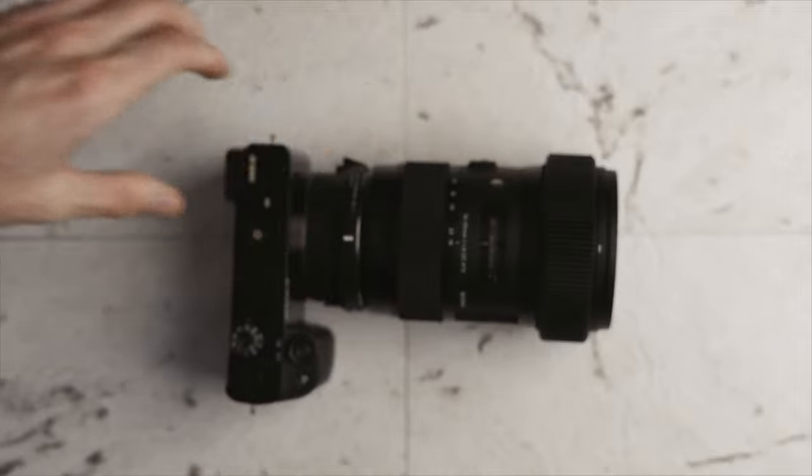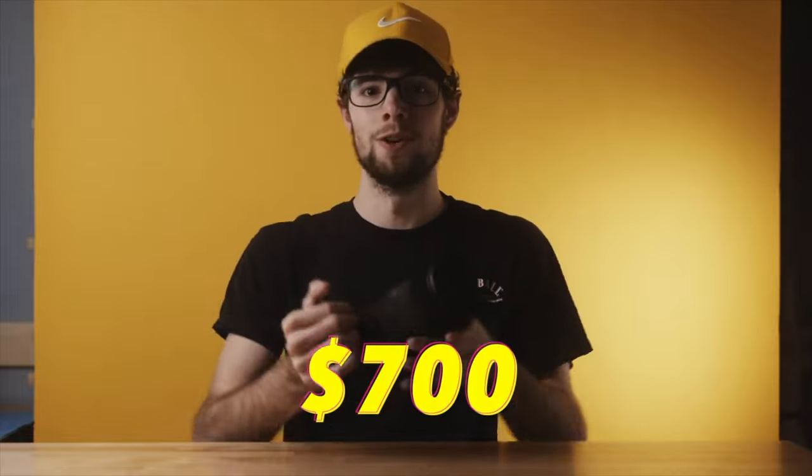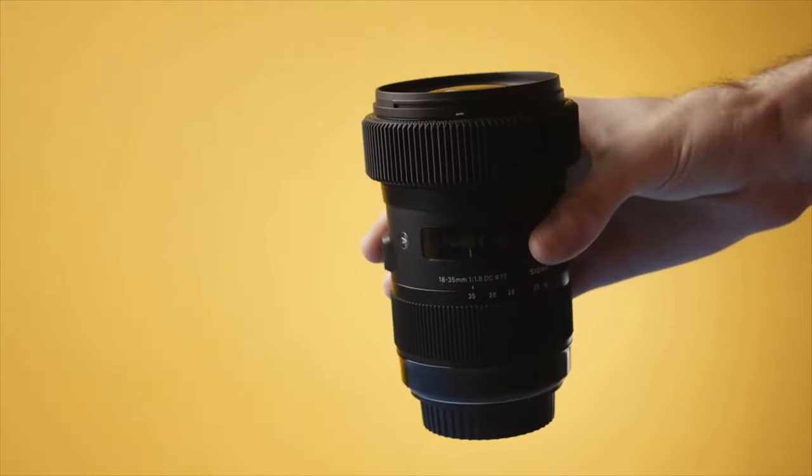The last thing to bring up about this lens is of course the price. I'll link all these lenses down in the description if you want to check updated prices since they can switch around. This lens new is right around $700, so it's a pretty hefty price tag. You can get it used for cheaper, but if you want it new, it's about $700.